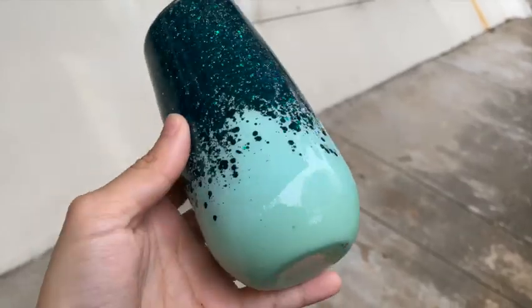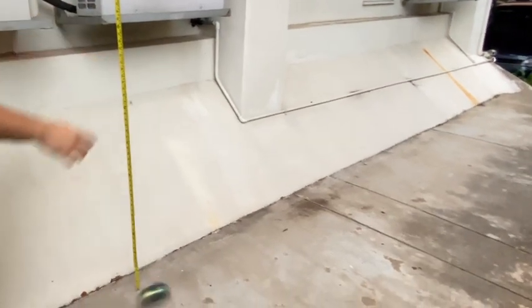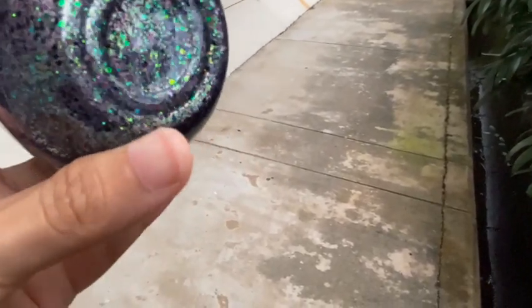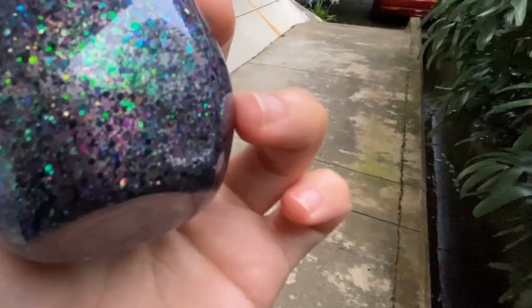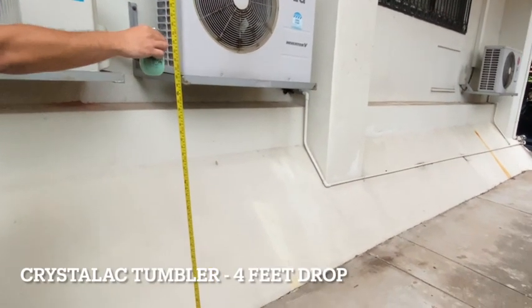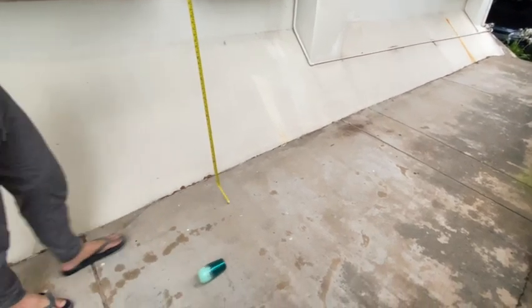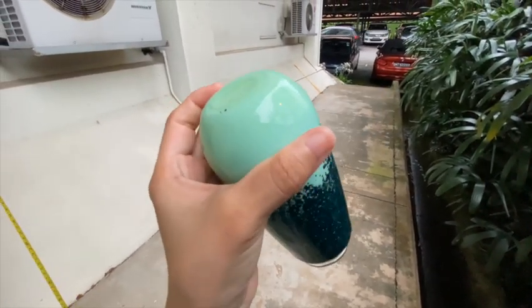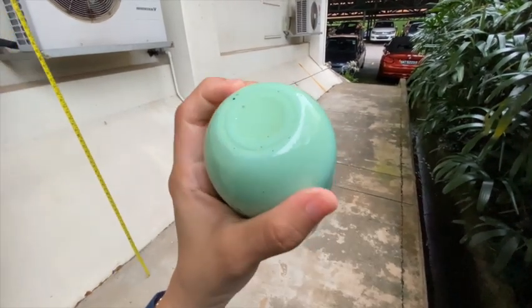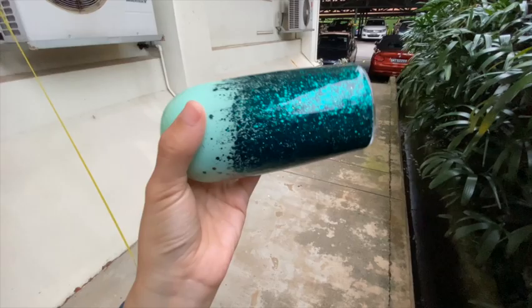Still not a scratch after two feet. At four feet, the epoxy tumbler — after the fourth drop you can see the tumbler is dented and the surface is definitely scratched. For the four-foot Crystallic tumbler drop — it's doing pretty well considering it's not fully cured. However, I think I see a tiny dent, but the surface is not scratched or broken, so the seal is not compromised.